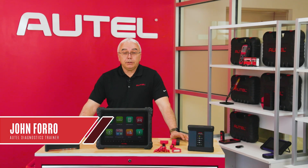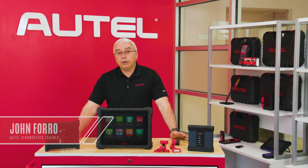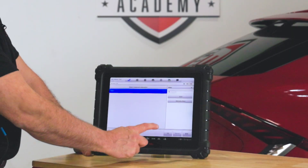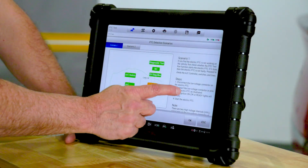Hi, I'm John, Technical Training Specialist from Autel, and today I'm proud to share with you some of the latest advancements we have in our EV-related diagnostic software on our ALTER series of tablets.